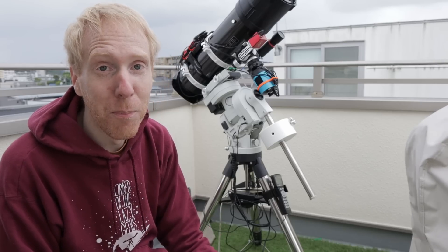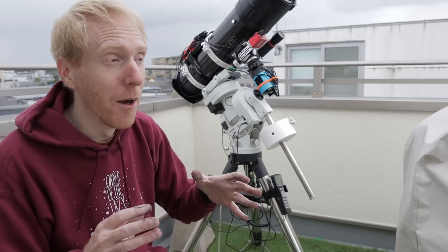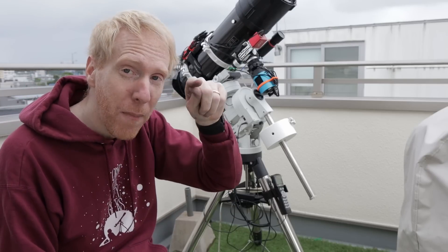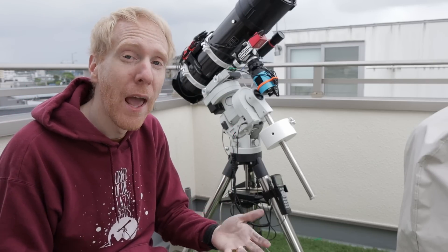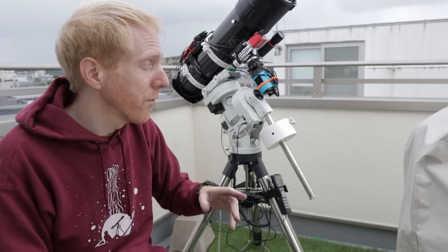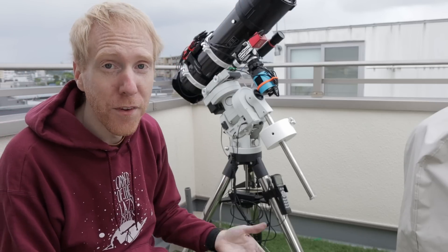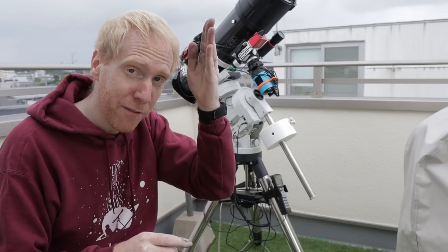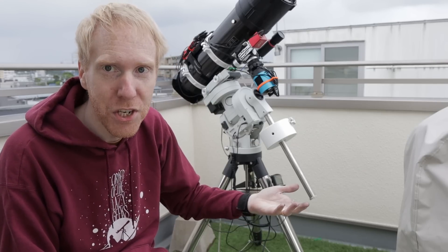So what I did is I took Backyard Universe up on their offer to provide me with a new spider and also a mirror mask to hide the clips on the primary mirror, which will help me have better star shapes at the cost of a little bit of focal ratio. Also, with a thicker spider vane holding the secondary mirror in place, I should be getting better-looking diffraction spikes and also a more stable collimation.